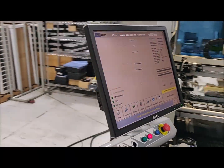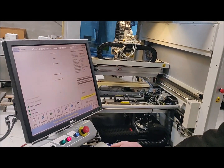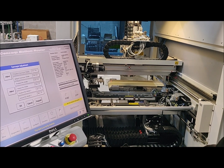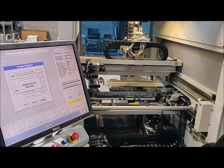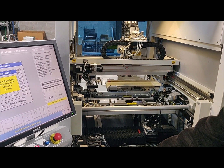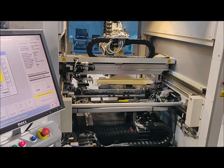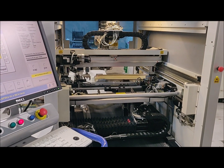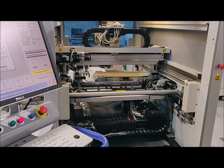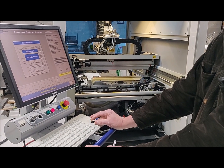Now Jury, who prepared the machine, is going to help us run through some tests. First thing we're going to show is the automatic conveyor adjust. This is setting the conveyor width for the specified dimensions. Then we're going to show the automatic adjustment of the moveable clamp pin.